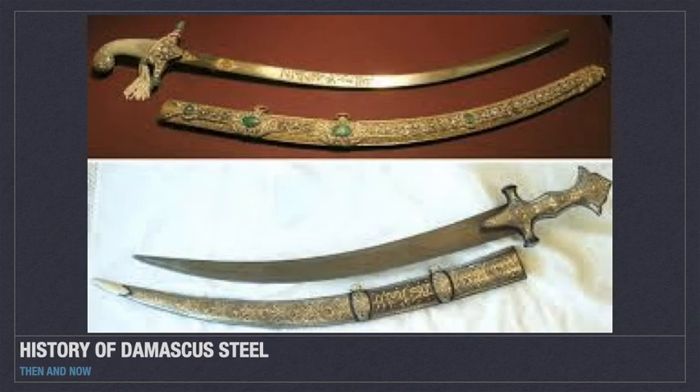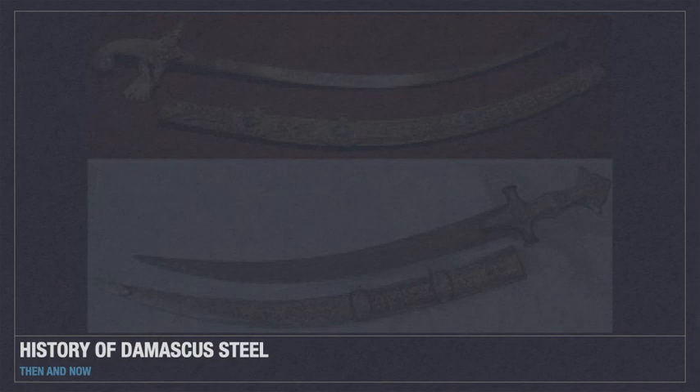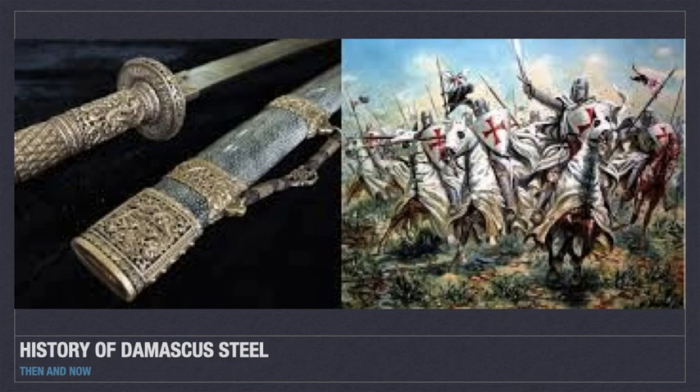It was first manufactured around 500 AD in the Middle East, supposedly in Damascus, which is where it gets its name. It was frequently used to make knives and swords because it was harder and stayed sharper longer than other materials. It was identifiable by its characteristic wavy pattern.